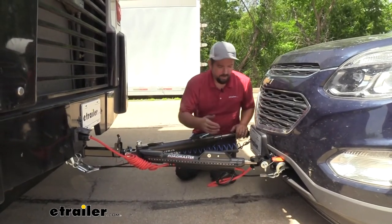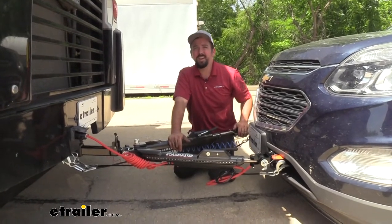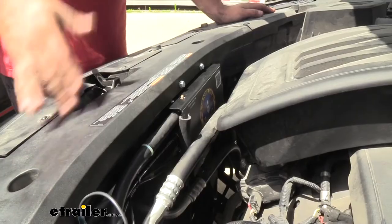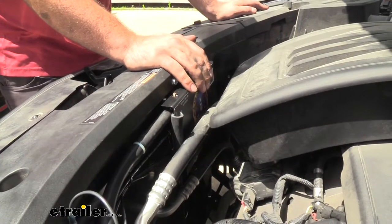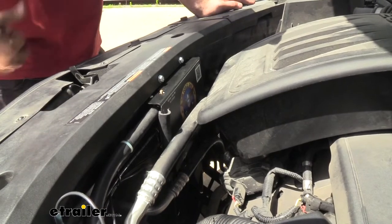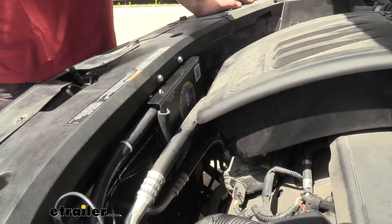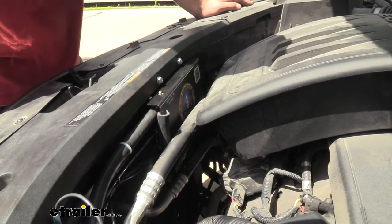Finally, there are safety chains, which are a secondary safety measure in case of accidental disconnect, attaching to the base plate as well as the hitch on the RV. The Air Force One has its module — this is the brains of the operation. It takes air pressure from the air brakes on the RV via a coiled cable, dispersing that pressure to the cylinder inside the vehicle and bringing the vehicle to a slower stop when called for by the RV.